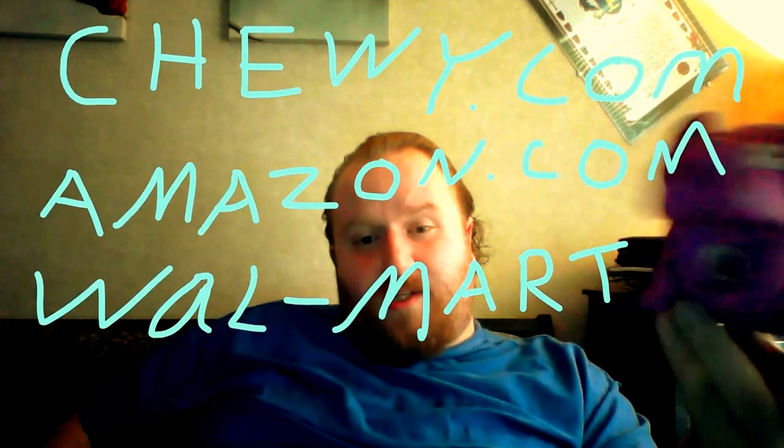Right now on Chewy and Amazon, you can get it for $7.83 if you have an Amazon Prime membership — with free shipping. I'm not endorsing Amazon, but it's an option. You can also drive down to your local Walmart. The regular listed price is $11.99, so depending on where you are it could be more expensive. It just depends.